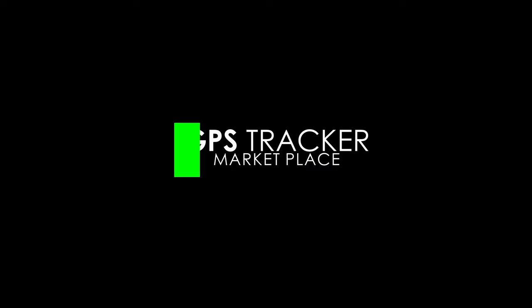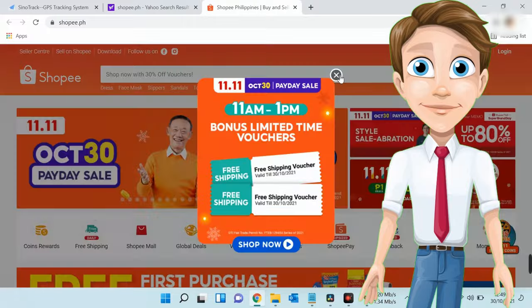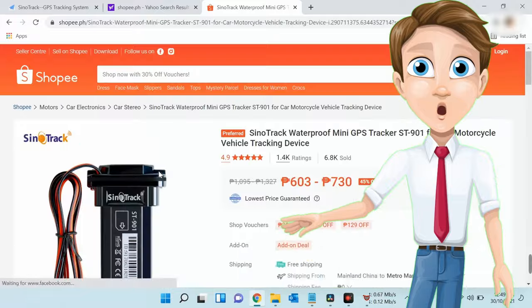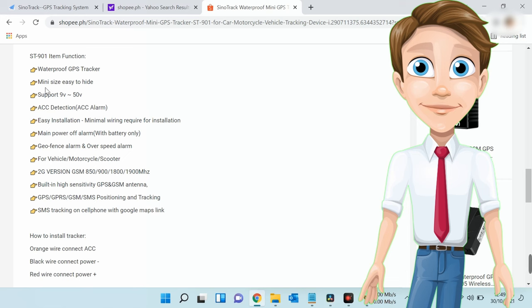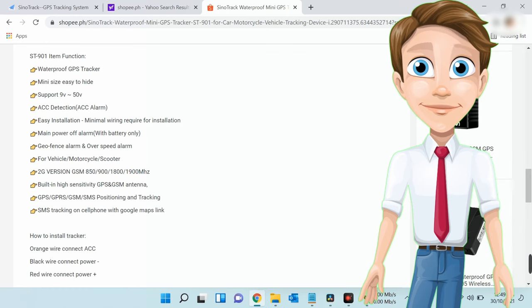This device is a Signatrak Mini GPS Tracker ST901 and can be bought on most online shopping platforms at around 700 pesos only — cheap yet can definitely serve its purpose. An option can be selected to have a built-in battery that can last for a few hours. As mentioned, it can support GPS, GPRS, GSM, and SMS positioning and tracking. It is also supported with a geofence and over-speed alarm.